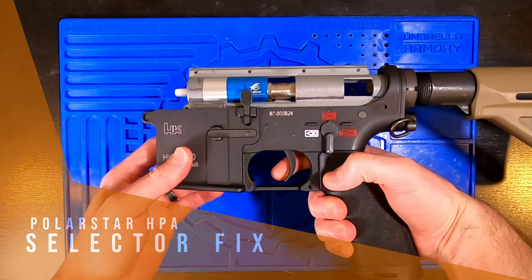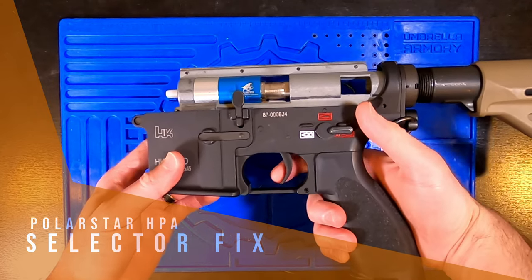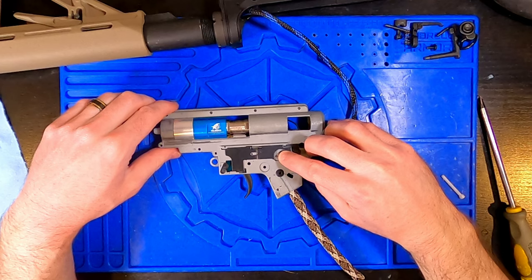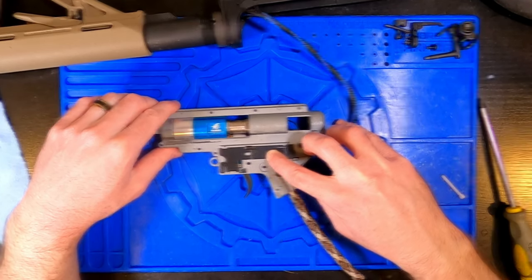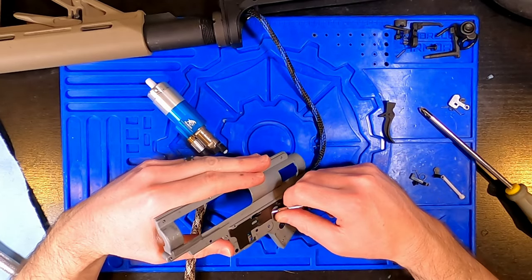If your Polarstar FCU is firing in full auto even when your selector is in semi, you're going to want to check this out. The Polarstar FCU detects semi vs full auto when the selector plate trips a microswitch on the back of the trigger board. When the microswitch is disengaged, the FCU will fire in semi. When it's engaged, the FCU will fire in full auto or whatever alternative fire mode you have configured, which might also be semi.